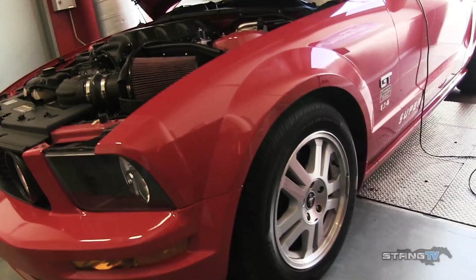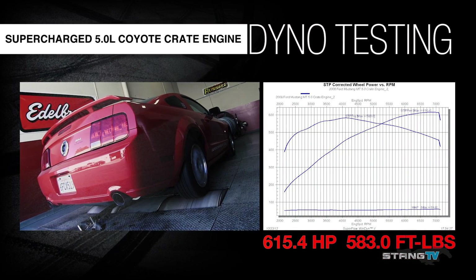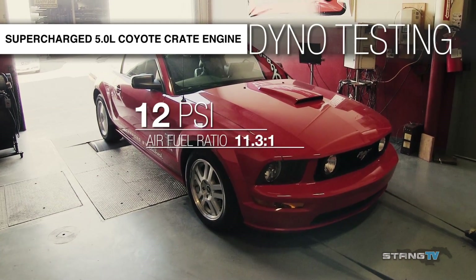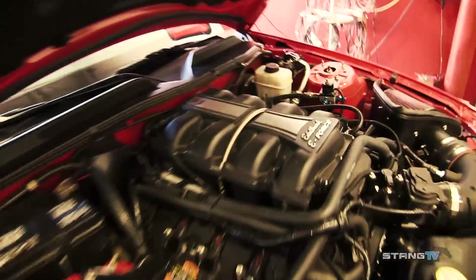Edelbrock's engine package puts 615.4 horsepower and 583 pound-feet of torque to the rear wheels, achieved through 12 pounds of boost and a conservative 11.3 to 1 air-fuel ratio. Edelbrock spent a lot of time on this tune — it's a very safe tune you can drive hard every day. They do that to make sure the engine warranty they supply with the engine sticks.